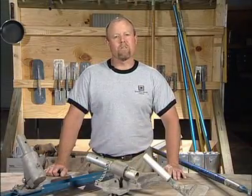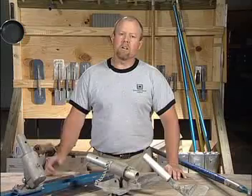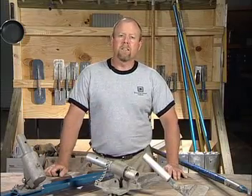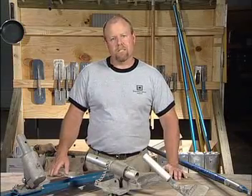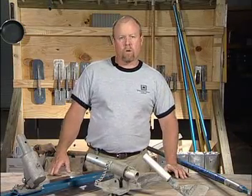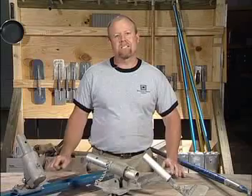I'm Bob Harris, President of the Decorative Concrete Institute. Let's take a look at a variety of Fresnos that can be a very important tool used during the finishing process. As you can see, we have a wide variety of tools in different shapes and sizes.